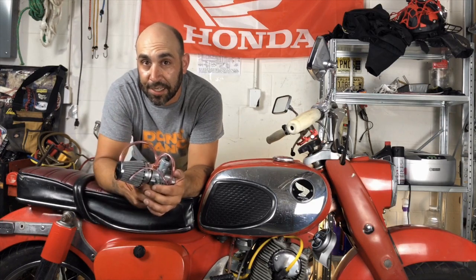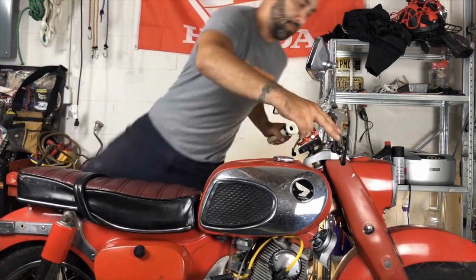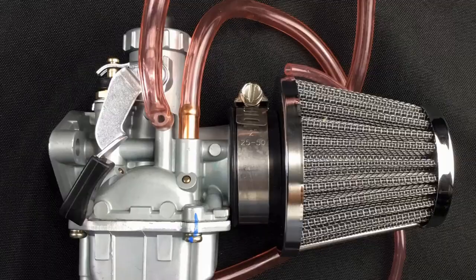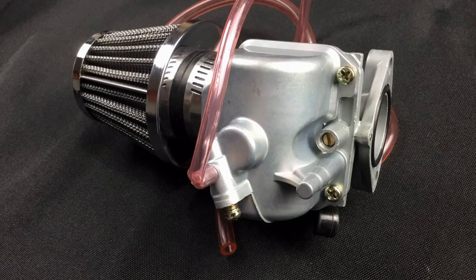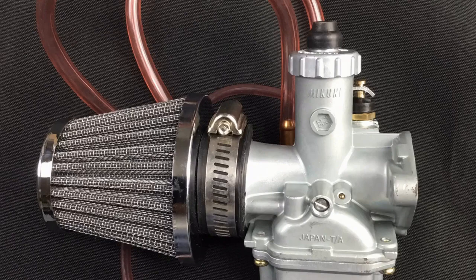Now that you see how easy this really was, let's get this boxed up, sent out to the customer, and take this bike for a ride. If you need a carburetor for your Honda 305, you can leave a comment right on this video and I'll show you where to get the parts or set you up with an entire carburetor. Thanks so much for watching.